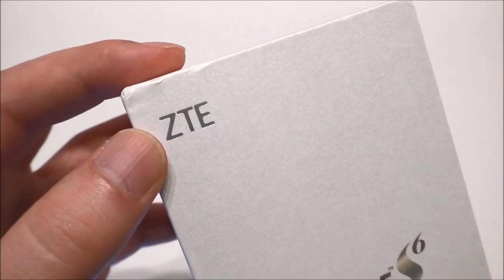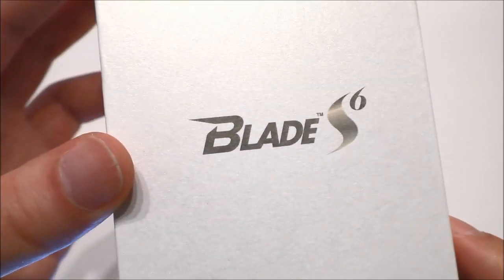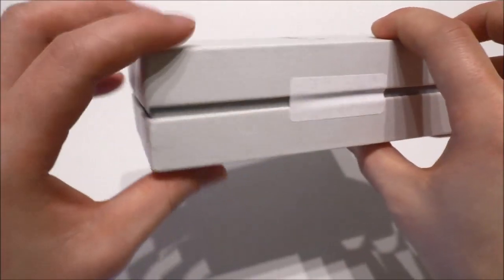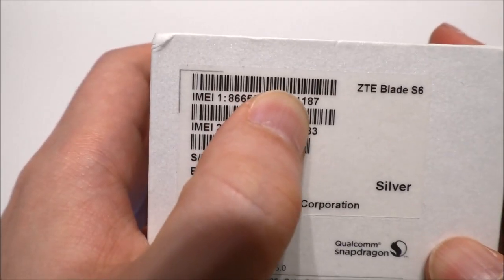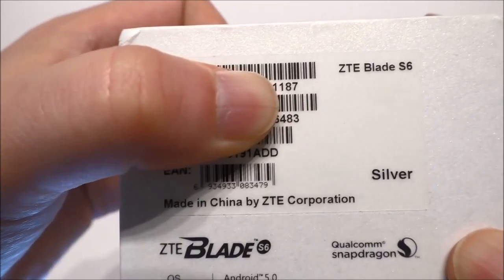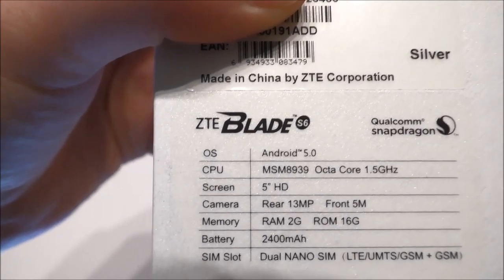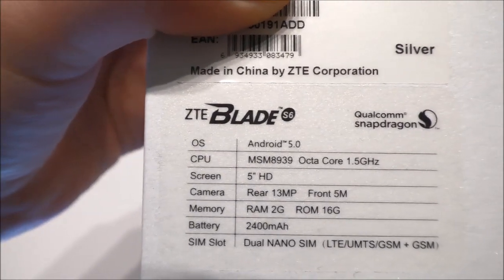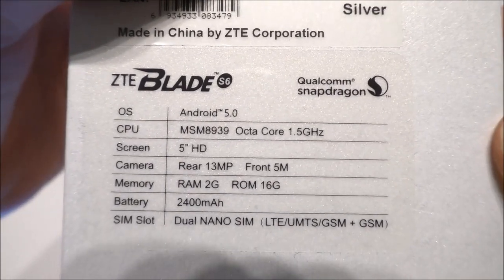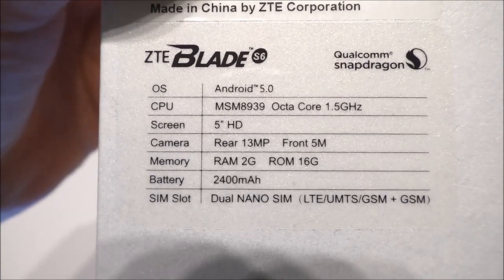We can see the ZTE logo and it says Blade S6 — very nice. On the side we see it's sealed, and here we find the IMEI numbers and serial numbers. We see the model number again in the corner, and it confirms this is the silver version, made in China by ZTE Corporation. We also see it's the Qualcomm Snapdragon, and it has Android 5.0.